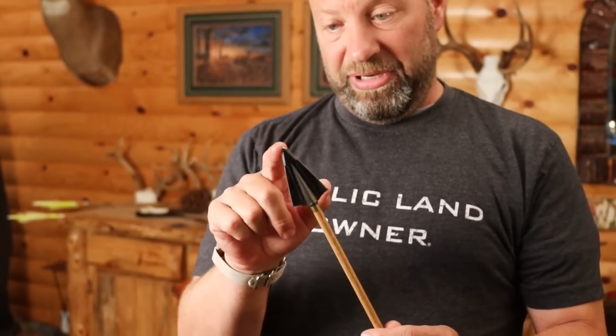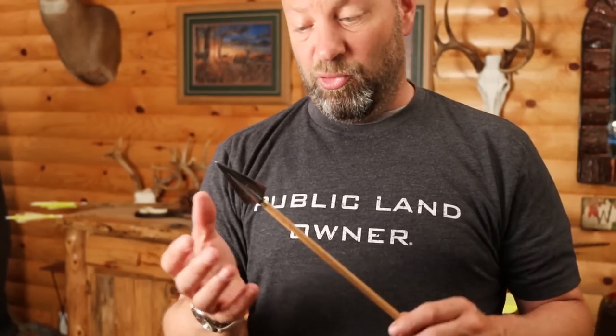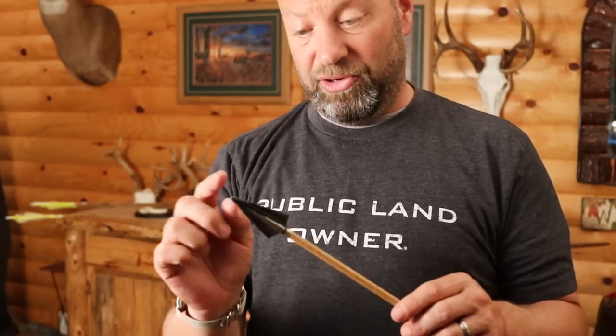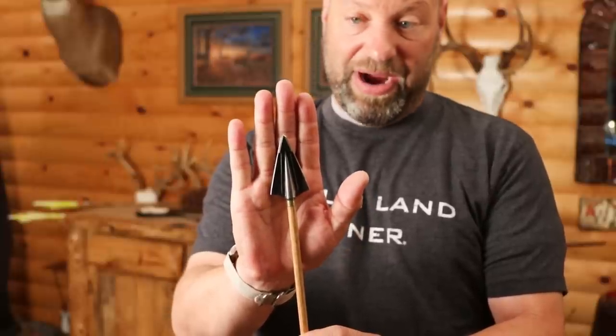Originally, that needle point on there was a pain — I'd get one to curl. I missed one time shooting at a caribou and that arrow curled, and the tip curled. Another time I hit a shoulder on the opposite side and curled that tip. So I started doing a tonneau point tip on them with my grinder many years ago.